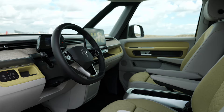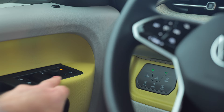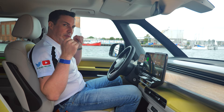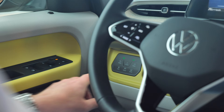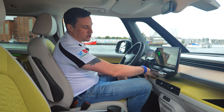Inside the ID Buzz passenger version, there's lots of colour going on. On the door you've got your locking, unlocking, and windows. The only windows that operate are the front windows — the rear windows do not open. The steering wheel is similar to the rest of the ID family, though the stalk is slightly different. Over the left knee you've got the lighting system which you can set to auto, plus lots of dash pockets.